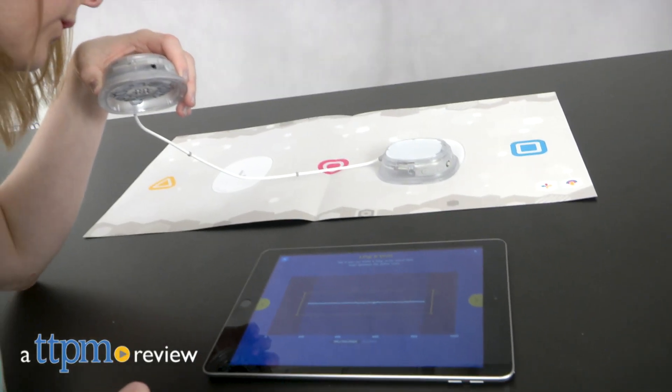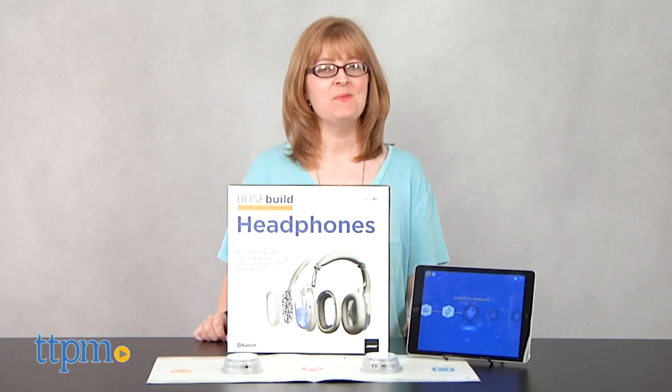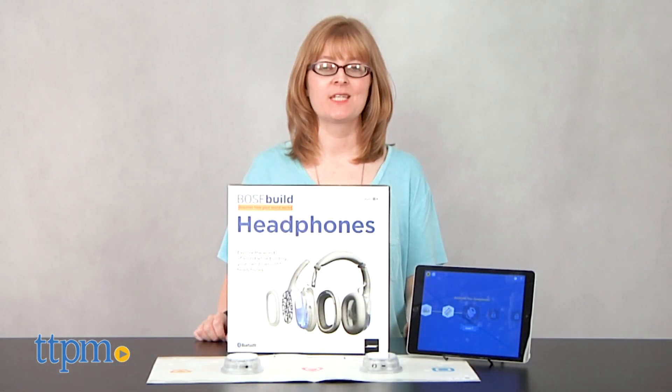Kids can build their own Bluetooth headphones and learn about sound. Hi, I'm Laurie from TTPM here with the Bose Build Headphones Kit from Bose.